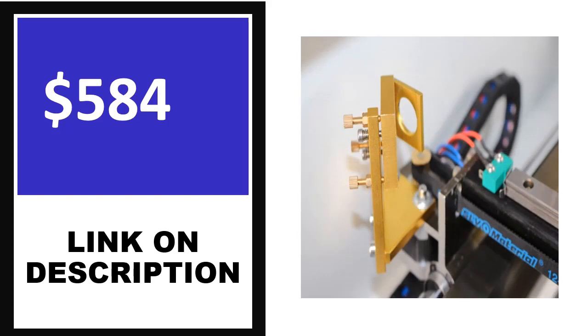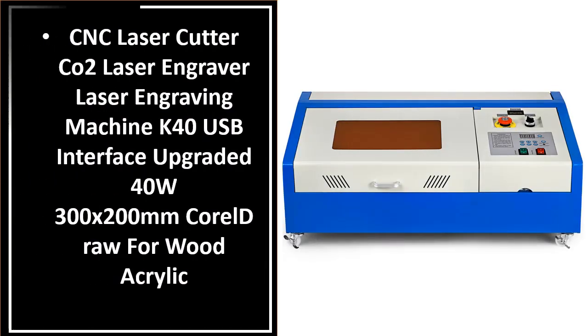Price can be changed anytime. If you want more information about this product, please check the description box. Number 3. This product quality is very good.